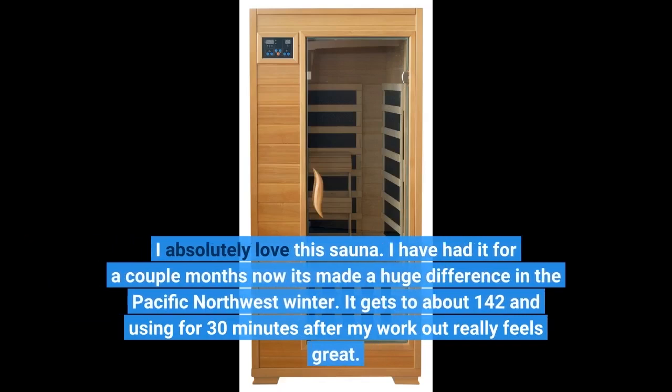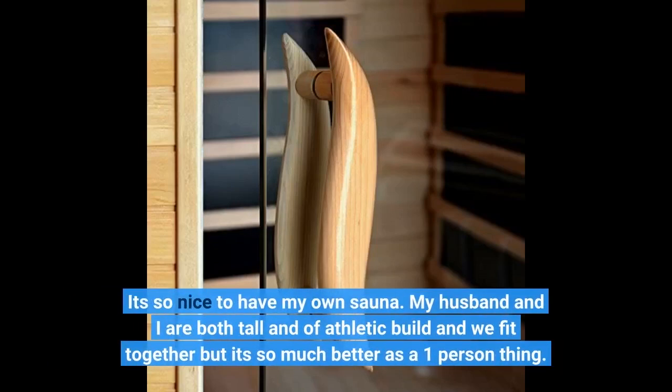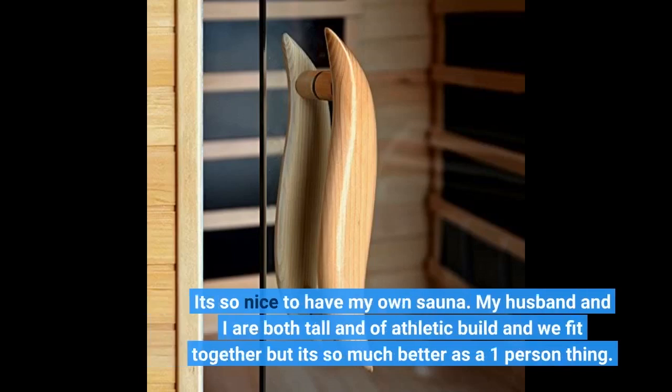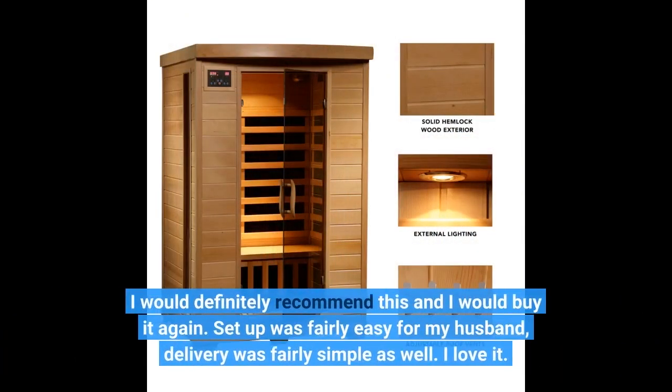I absolutely love this sauna. I have had it for a couple of months now — it's made a huge difference in the Pacific Northwest winter. It gets to about 142 degrees and using it for 30 minutes after my workout really feels great. It's so nice to have my own sauna. My husband and I are both tall and of athletic build and we fit together, but it's so much better as a one-person thing. I would definitely recommend this and I would buy it again. Setup was fairly easy for my husband, delivery was fairly simple as well. I love it.